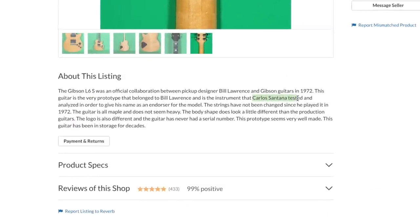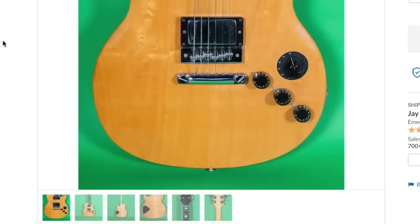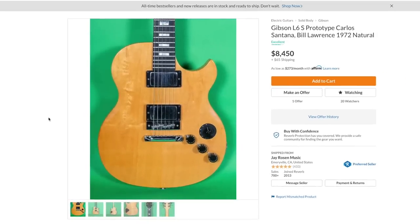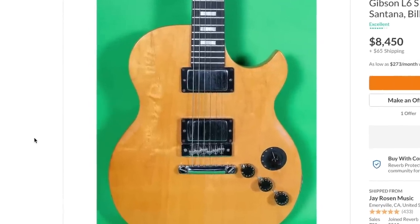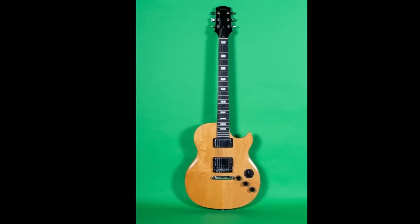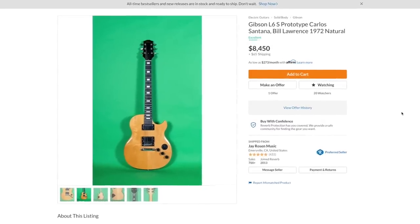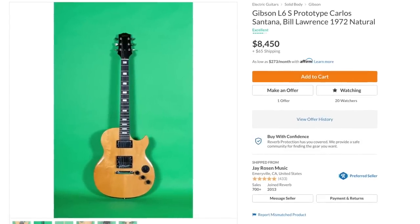Basically they're saying Carlos Santana tested this instrument before he gave his final approval as an endorser of the model, despite apparently he really didn't like these guitars at all. The strings have never been changed since he played it in 1972 — there's no way to verify that; why even put it in the listing? It might get a Carlos Santana fan really excited, but the first thing I would do is put a fresh set of strings on it. Those things are decrepit. But it is one of those situations where the possible lore could be true — I would keep those strings in the case. He's saying this prototype belonged to Bill Lawrence, and that would make sense. What would make me ultimately trust this as a legit prototype is if they had a letter signed by Bill Lawrence, but unfortunately it does not look like he is with us anymore. I'm leaning more towards it being likely legit — like 90% of the way — but if they had a COA or something from Bill Lawrence saying this was part of his collection, that would make me more comfortable.